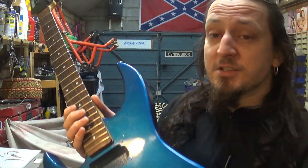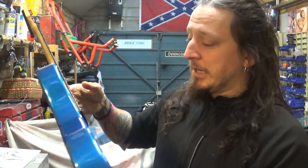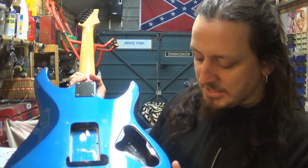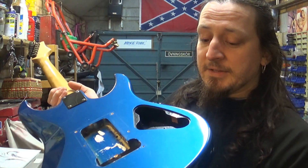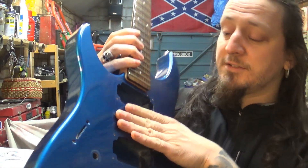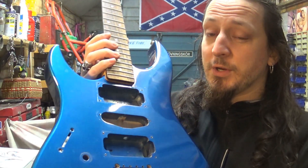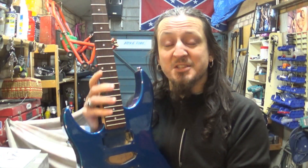Obviously the first thing we need to do is strip it down. We're gonna paint the headstock as well — just the front of the headstock, no logo on it. The whole body needs to be repainted. So I need to take the neck off, and deal with a couple of scratches, imperfections, and dents. The biggest job is to fill this middle pickup slot, because the musician won't be using that pickup at all. We're gonna fill it in and make it look like part of the guitar. So without further ado, let me get started.